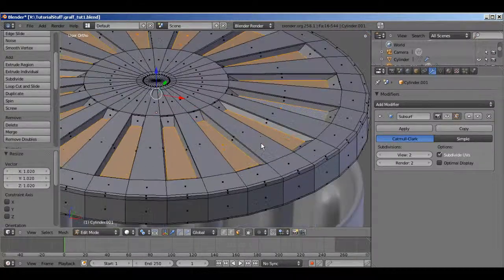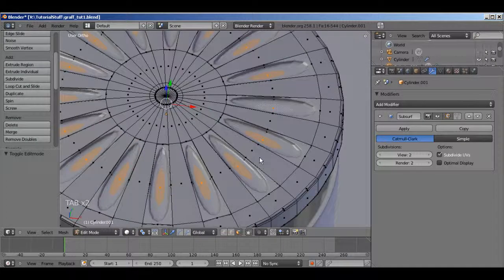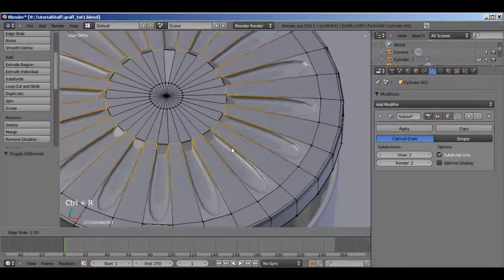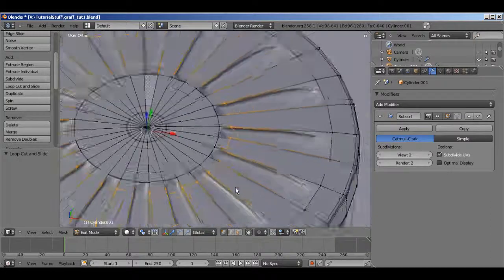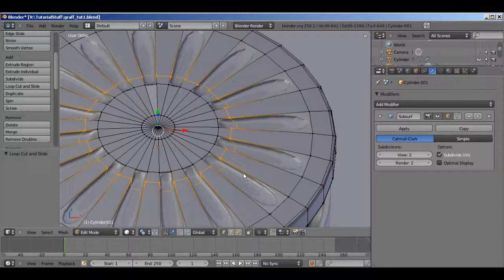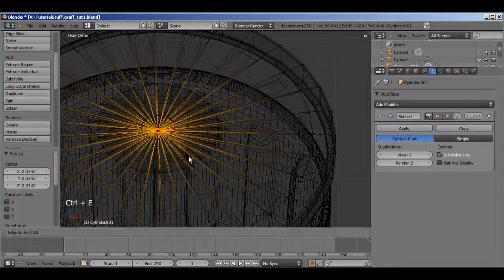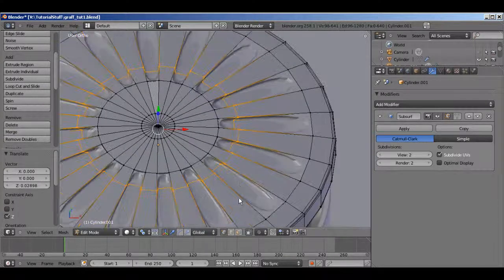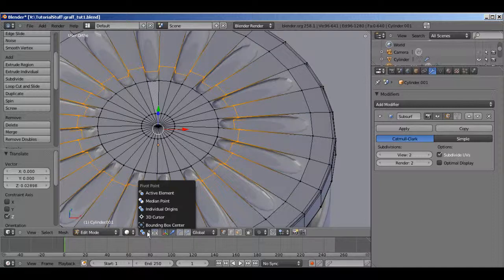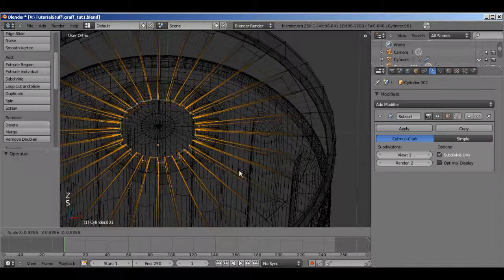Scale it so it looks done and good. Now enable the subsurf modifier again — you'll notice that's not nearly the shape we want; it's a weird teardrop shape. So we have to add loop cuts. Go back into vertex mode, hit Ctrl R, and slide the loop cut. This is where it gets a little tricky because how do you flatten out this loop? Well, I'm going to hit Z, going dead, and scale it down very very small, then hit Ctrl E edge slide to slide it back out again, which sort of helps even it out. Grab Z and move it up a little bit.